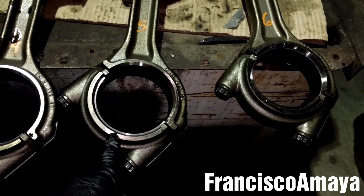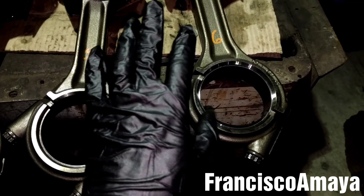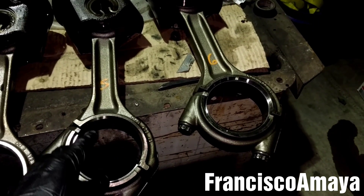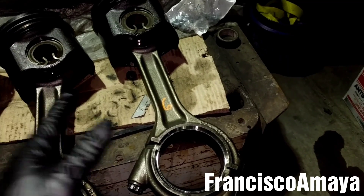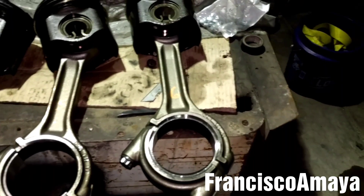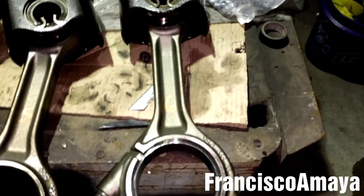That is the way you have to mark it. If you are planning to reuse the connecting rod, you have to know the location. If you are planning to put new ones, this is the time to replace them, because we are going to take the pistons apart from the connecting rod and it is easy to replace them at this moment.